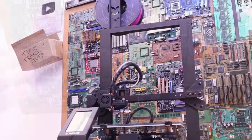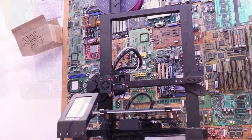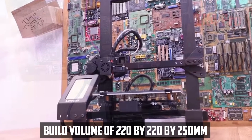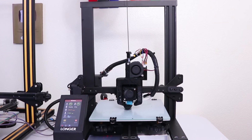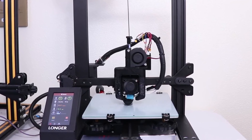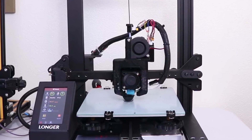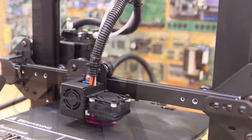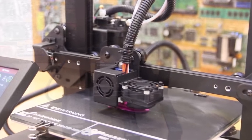The LGT Longer LK4 Pro is an upgraded version of the LK4, with improved features and capabilities. It is an FDM printer with a build volume of 220x220x250mm, making it a good option for printing larger jewelry pieces. One of the standout features of the LK4 Pro is its glass build plate, which provides a smooth and flat surface for printing and makes it easier to remove prints once they're finished. The printer also includes a resume printing function, which can be helpful in case of power outages or other interruptions.